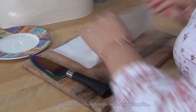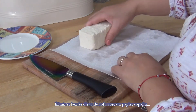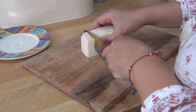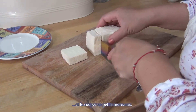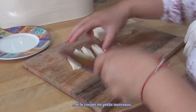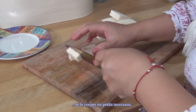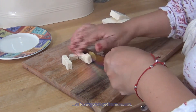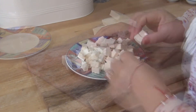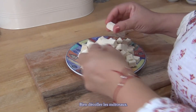Pat dry the tofu to remove excess water and cut it into small pieces. Make sure the tofu pieces don't stick together.